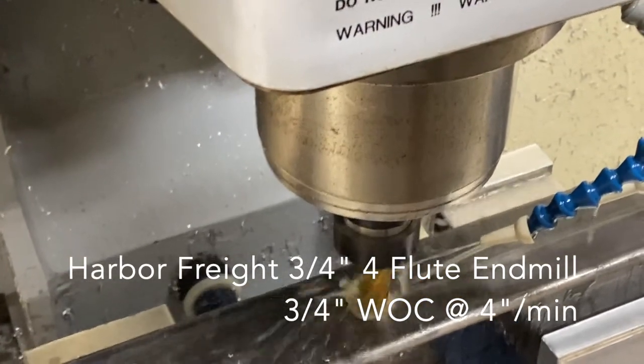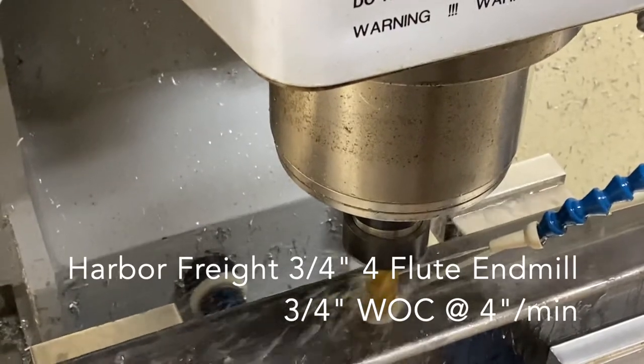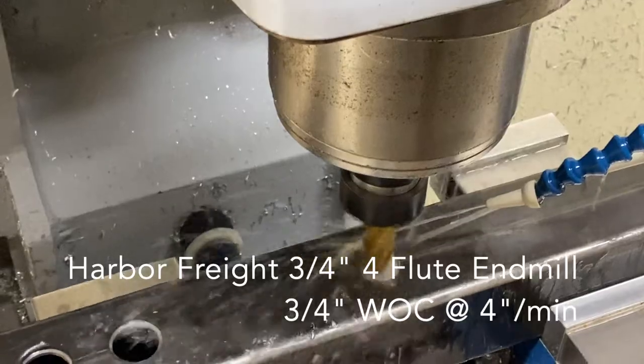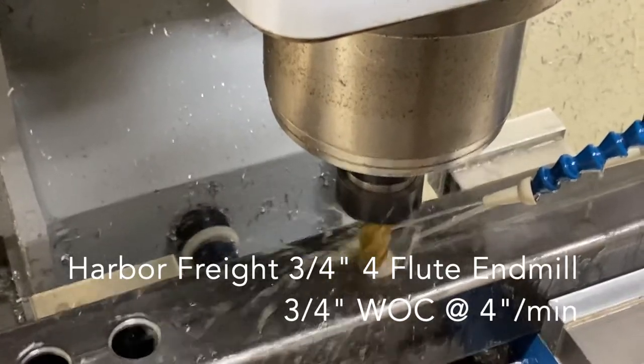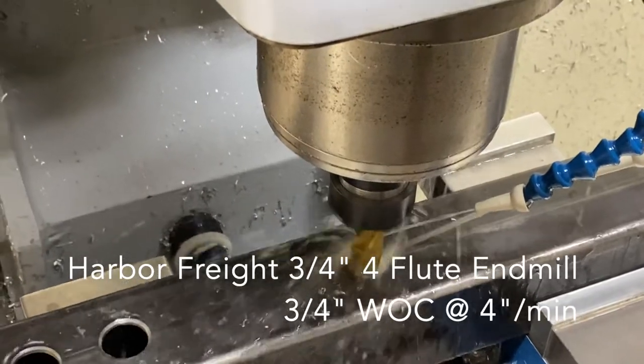In the meantime, I'm going to cut the holes with a 3/4 inch Harbor Freight end mill. It's very inexpensive, and it actually did a pretty good job in this case.